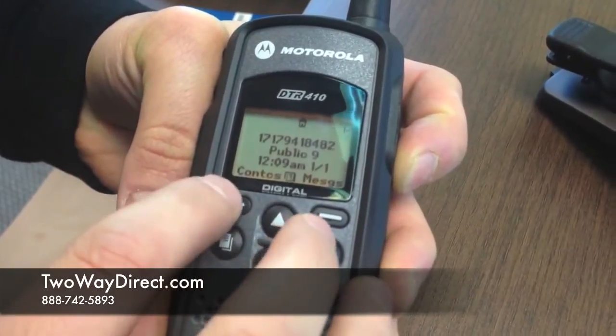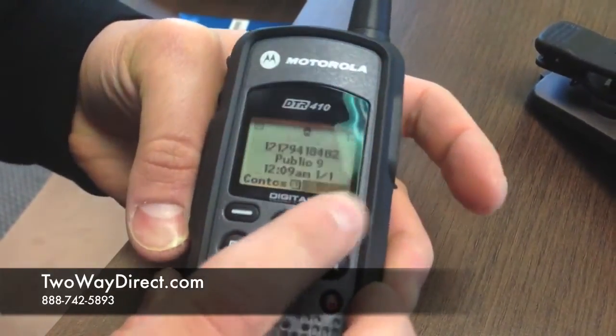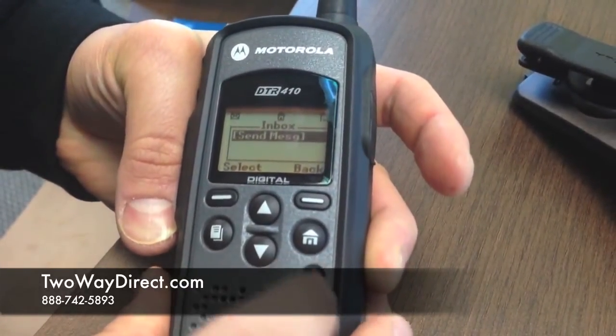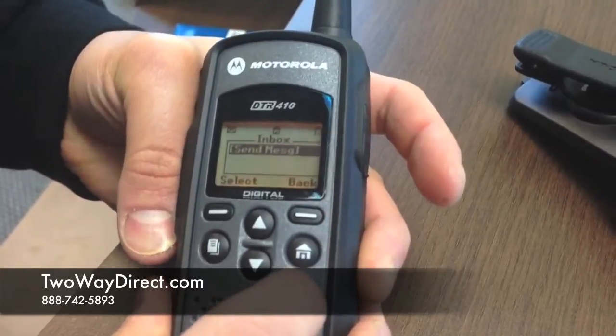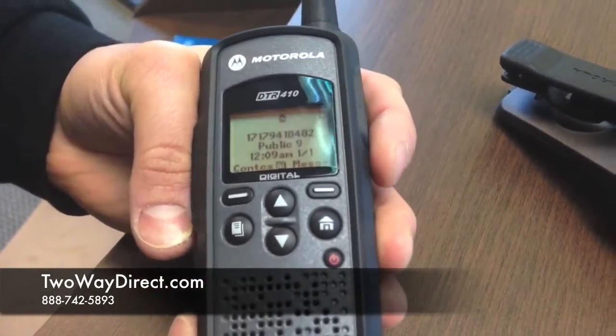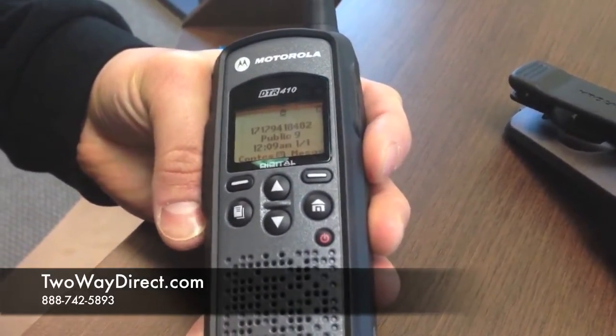home screen, and from here you can access your contacts or your messages for text messaging. These radios are unique — they are 900 megahertz digital, so they do not require a license. In a building, typically we see these get about 10-15 floors easily, and the great thing about these is you can do one-